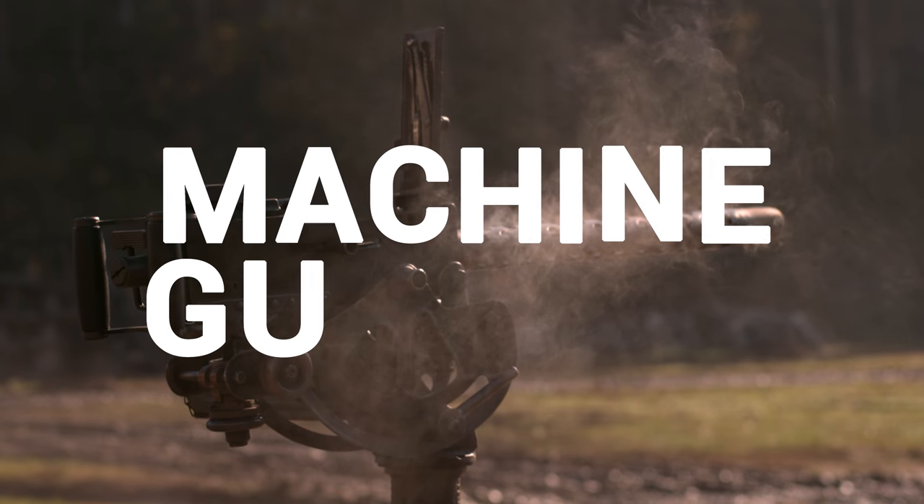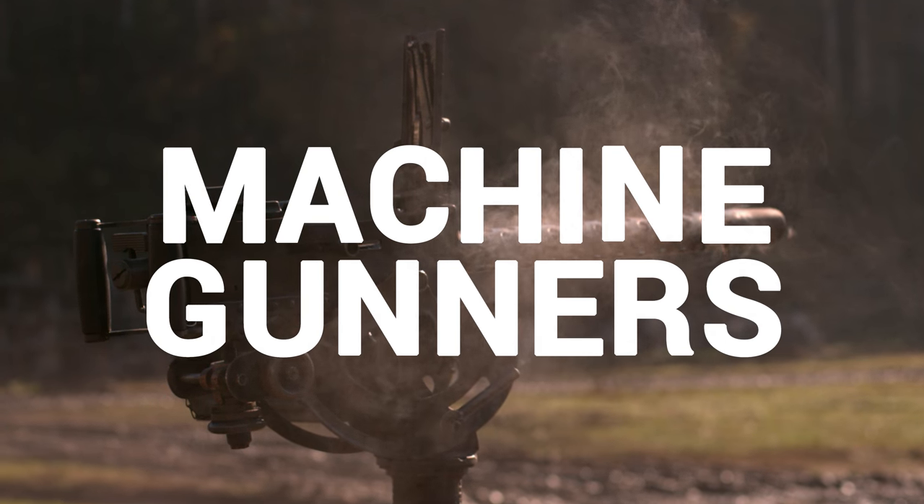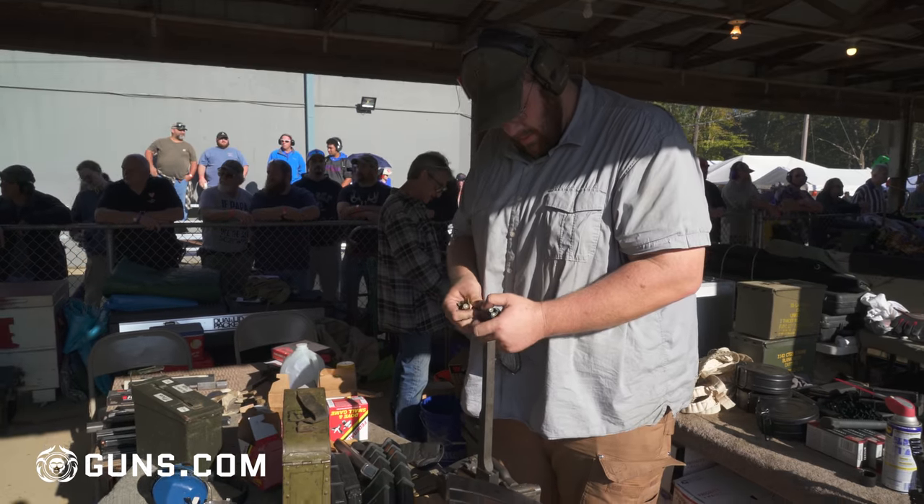I'm Aaron Short. I'm from Birmingham and up here shooting at Knob Creek Machine Gun Shoot. We're just up here basically enjoying our hobby, another place where people get to go fast where they normally don't.